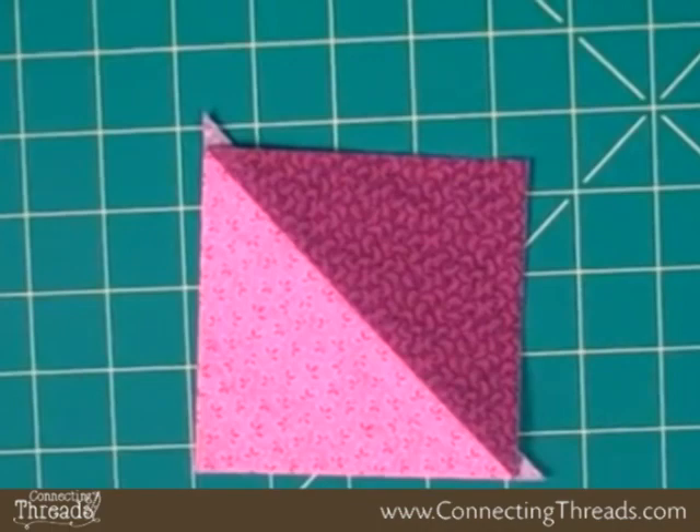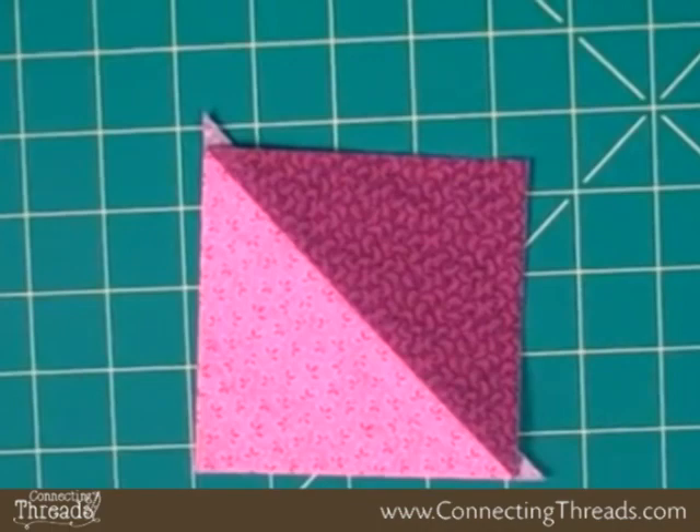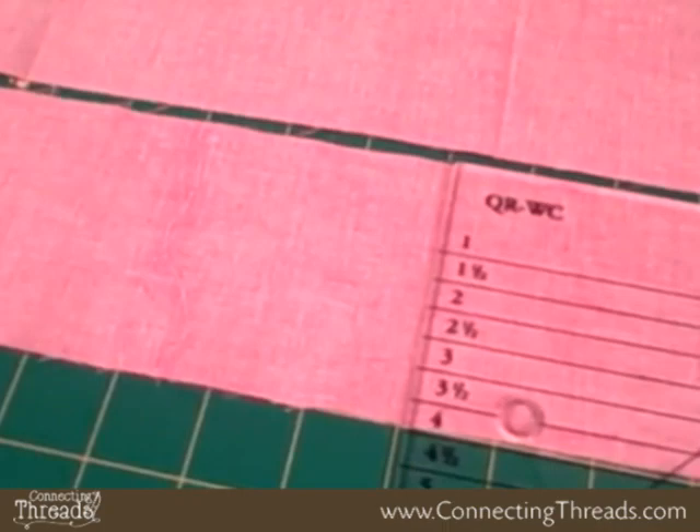The one and only number you need to remember for this entire exercise is the number four. Simple, right? So layer your contrasting fabrics right sides together — you put two of them together. Pretend this isn't cut for a second.